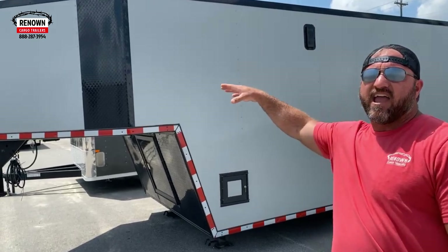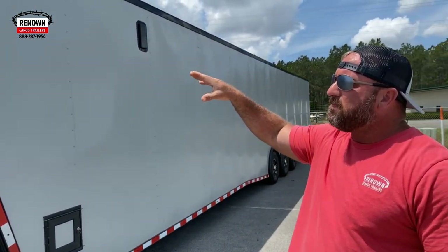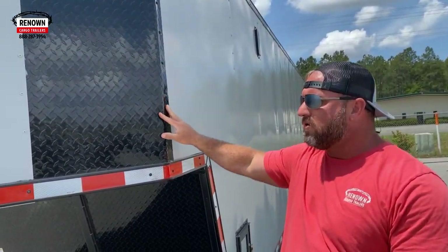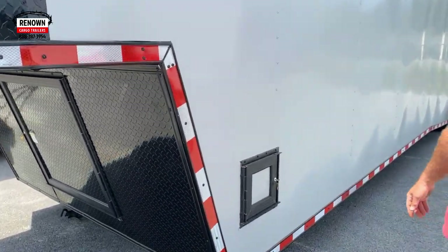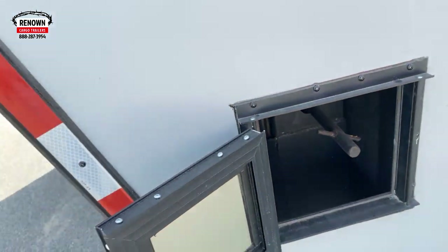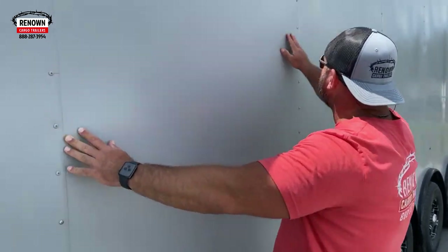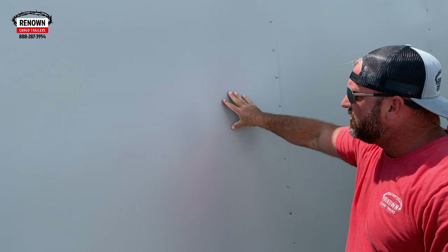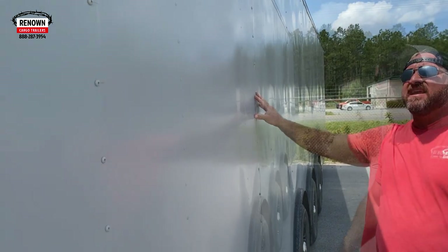This one's done in a cityscape. It's got a thicker aluminum metal skin. We did a blackout package on it — all the trim is done in black. We've got the anodized ATP corners right here. This is where you crank up the jacks on the gooseneck. We did a semi-screwless exterior on this trailer — we screw it right here in the seams and glue it in the middle. This is an 030 metal, a thicker aluminum skin.